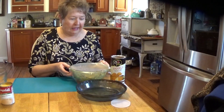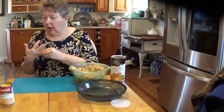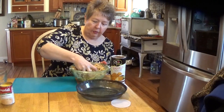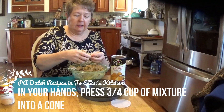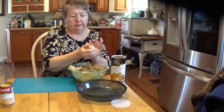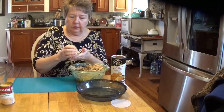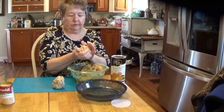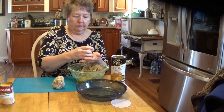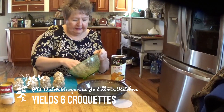Ladies and gentlemen, thank you for coming back. We have our chicken croquette mixture all cooled down — it was in the refrigerator for several hours. We're going to take about three quarters of a cup in our hand and make it into the shape of a cone. It looks like we're going to get six out of this batch.